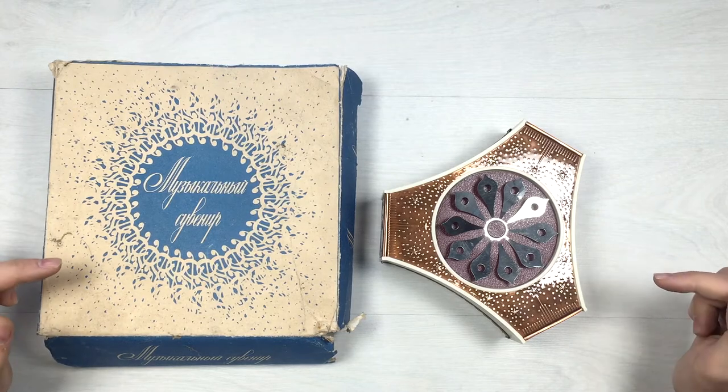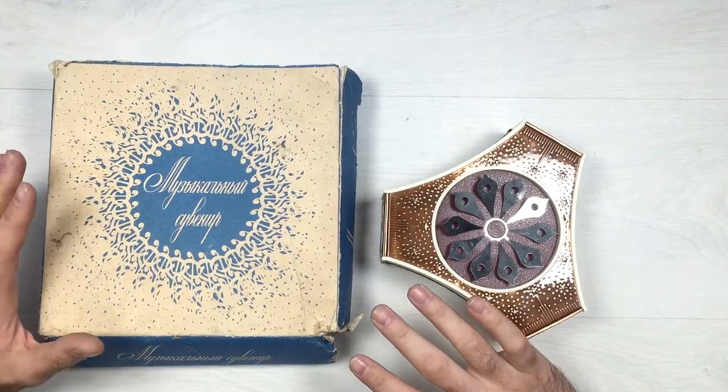Hey guys, Antique Ivan here with another interesting antique. Here's what we have today: a beautiful Soviet Russian musical box with its original cardboard box.